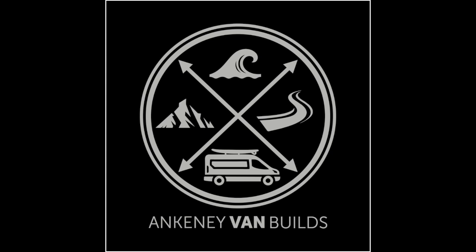I posted on my Instagram this logo for Ankeny Van Builds — the official logo — and I got a ton of responses. I'm thinking about making some t-shirts, hoodies, and stickers, but if that's something you guys would be interested in, please let me know in the comments below. That'll help determine how many I order. If you want to support the channel, let me know, and other than that, let's get back to the video.